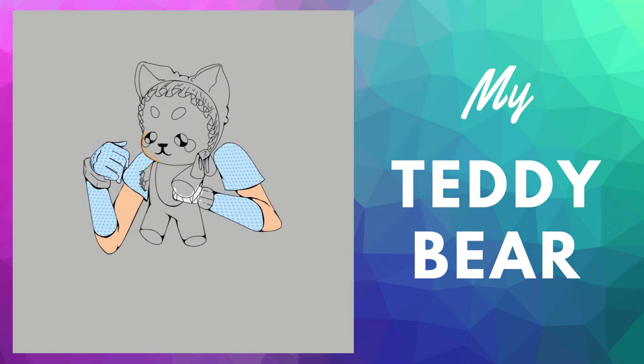It was originally supposed to be focused on the teddy, but I thought it would be nice to add some arms too.